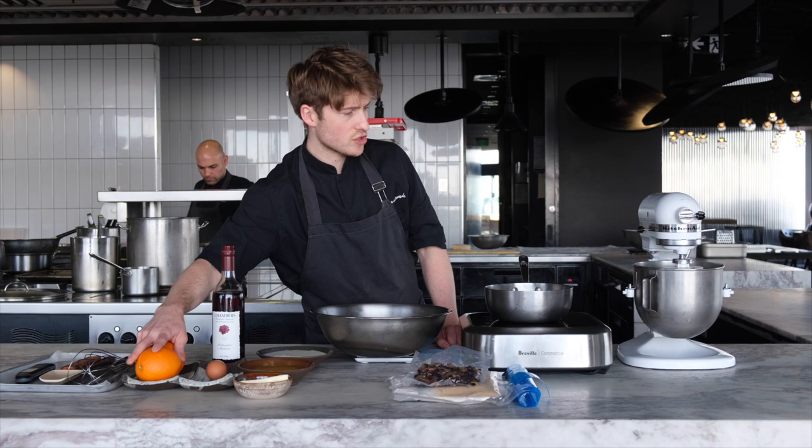This is a musket, a fortified wine from Victoria, but you can use your favourite rum or your favourite fortified wine. You'll also need an egg and some fresh orange.